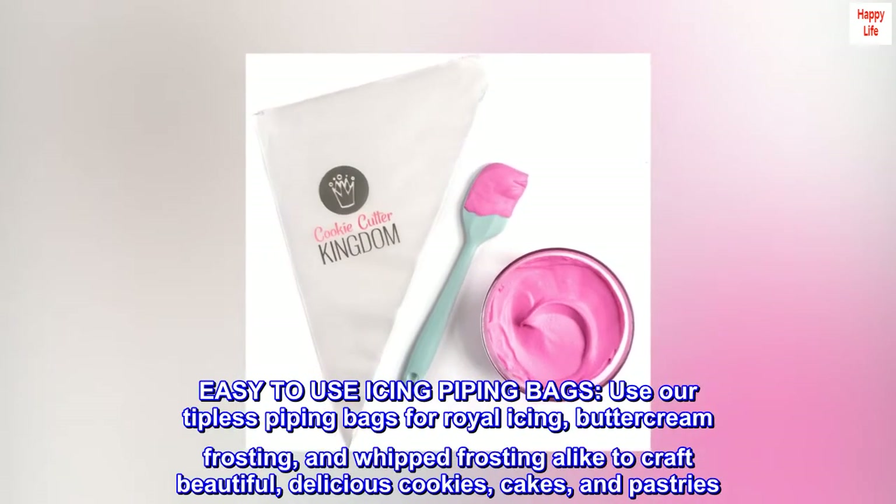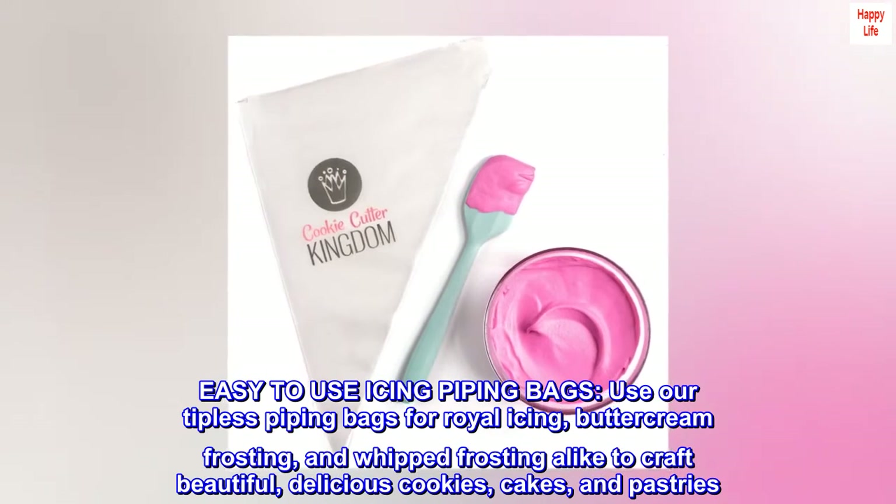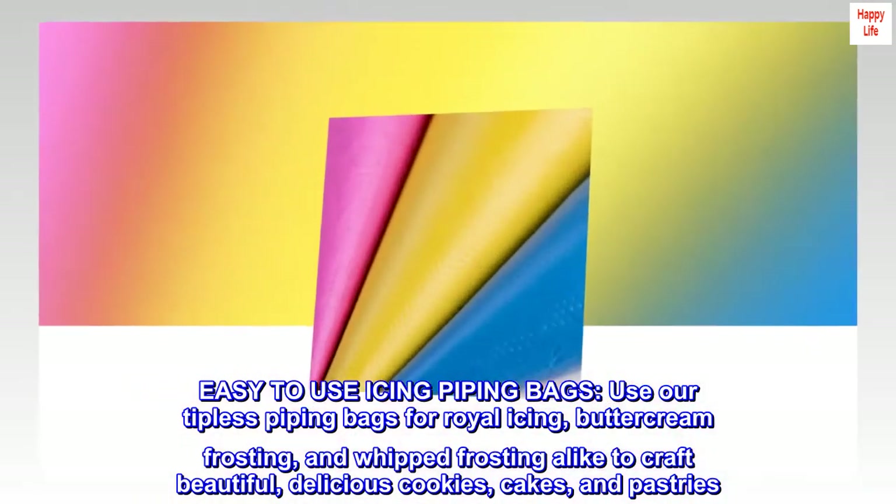Easy to use icing piping bags. Use our tipless piping bags for royal icing, buttercream frosting, and whipped frosting alike to craft beautiful, delicious cookies, cakes, and pastries.